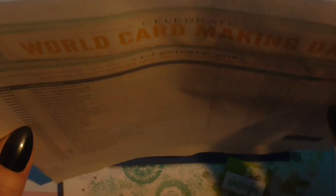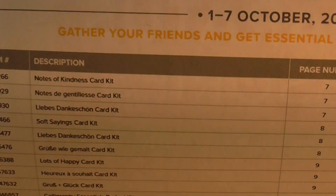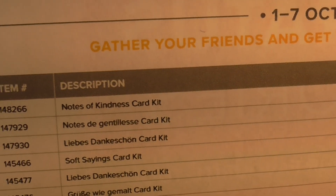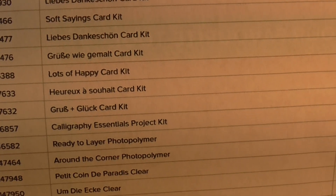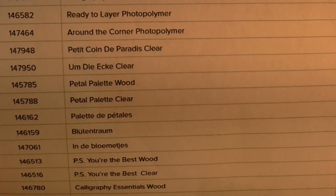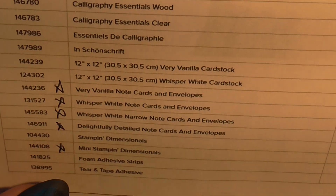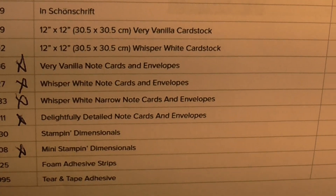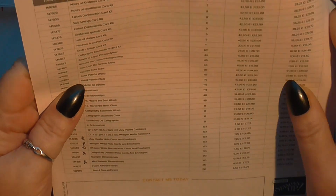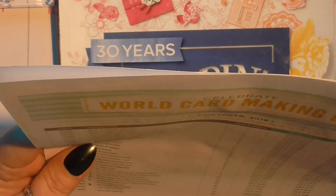I printed out the list so you can all have a nosey at what's on there. You'll see my marks, things that I've put on my list. These are all items you can buy at a discount at the minute.